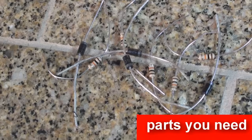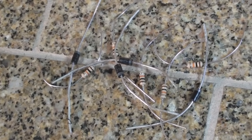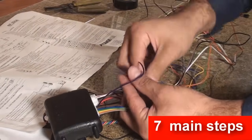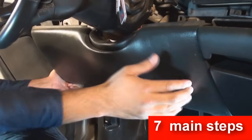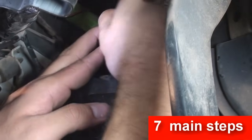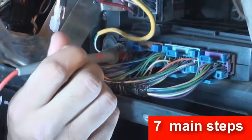There are seven main steps to installing an alarm. These include downloading tech notes, prepping the harness, disassembling panels, installing security extras, mounting the alarm, locate, test, and integrate, and finally testing the unit.